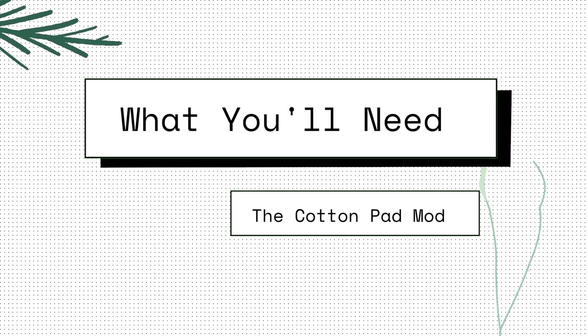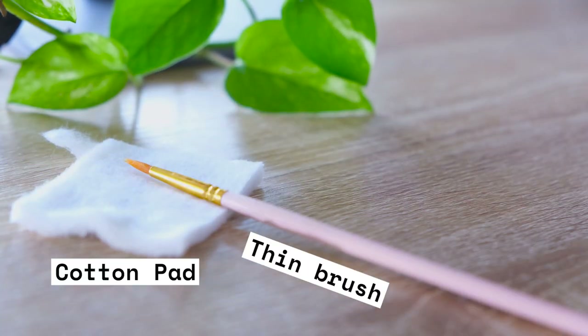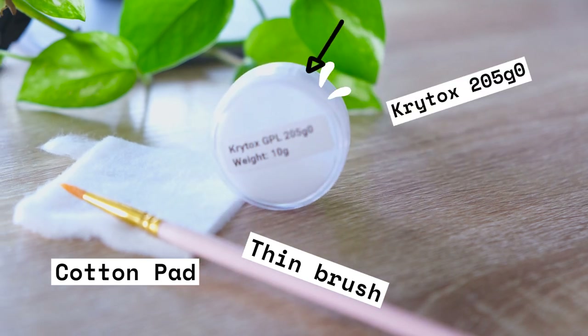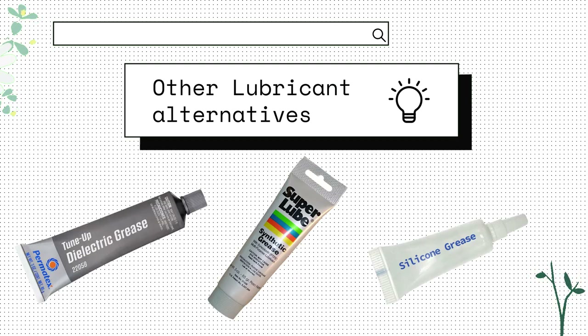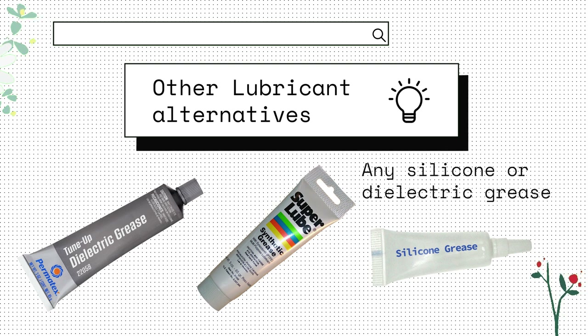Here's what you'll need for the cotton pad mod for stabilizers: a cotton pad, a thin brush, and a switch lubricant. The one I'm going for is the Krytox 205 Grade Zero. For those that don't have Krytox 205, you can use Permatex, Super Lube, or any silicone or dielectric grease as alternatives.